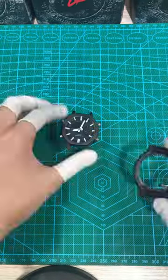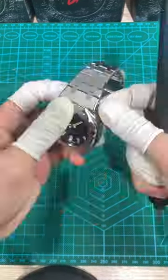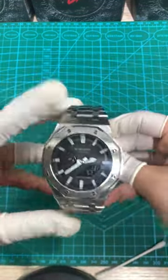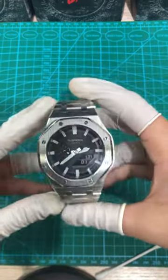Okay, let's begin. Could you leave a rating for the performance of the watch that I showed? Please leave a review in the comments.